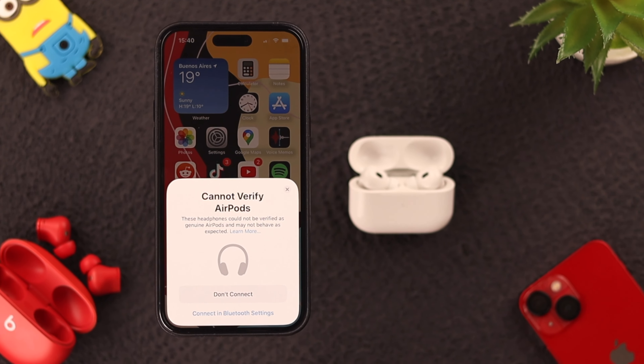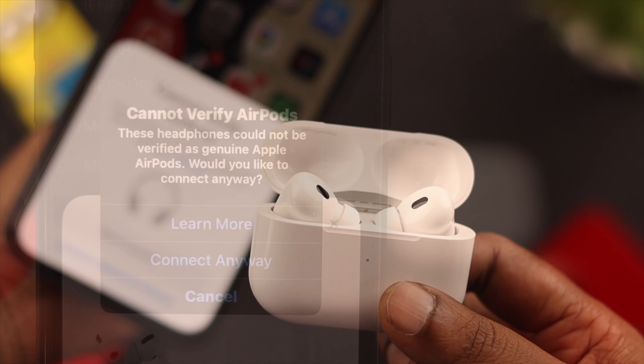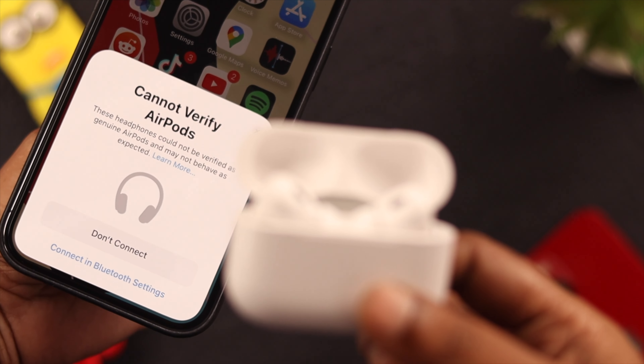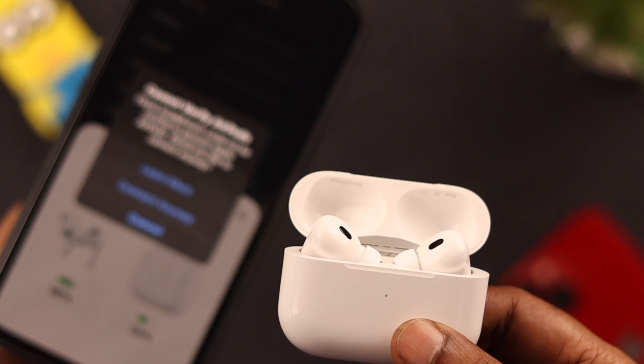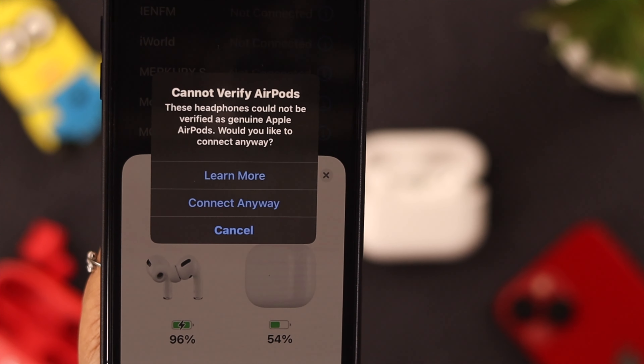Hello everyone, welcome back to our channel. Do you want to pair your new AirPods Pro second generation to your iPhone, and in the middle of the pairing process you're looking at a pop-up saying 'Cannot Verify'? If you're absolutely sure that you've bought those devices from an authentic and genuine source, there might be some minor issue behind it.